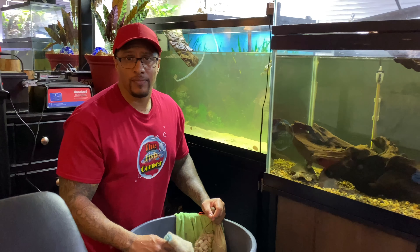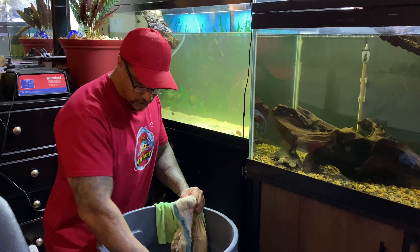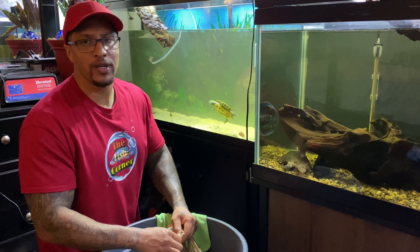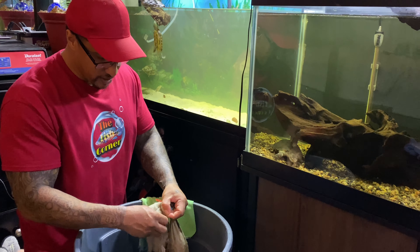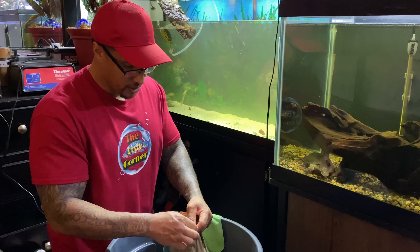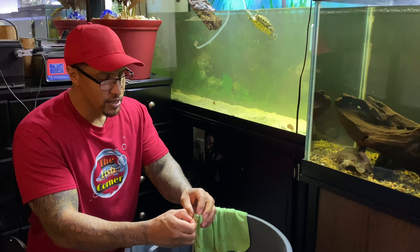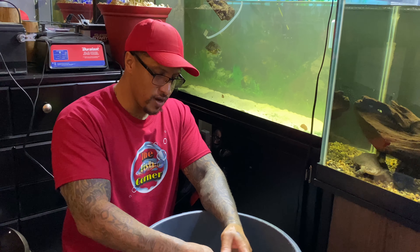I hope you remember that. We have another filter to clean and I want you to see the filter floss in there — because I'm almost certain most of you would just toss it. It's not your fault; that's just how we were taught. I did it for a long time until I really started thinking about it: why get rid of something still serving its purpose? Now it's serving a dual purpose. It just doesn't make sense to throw it away, especially considering how much buying new media costs.